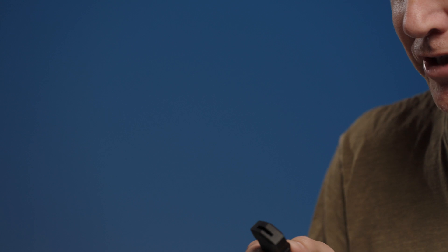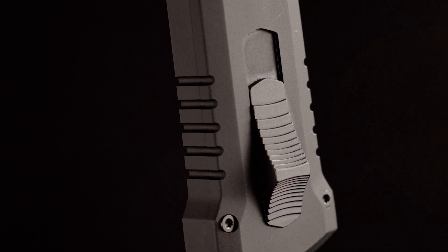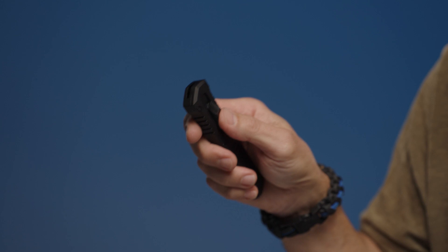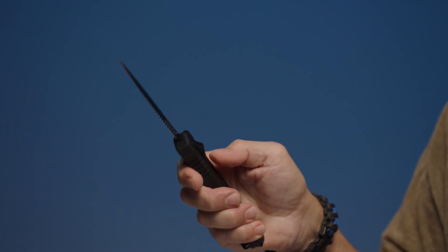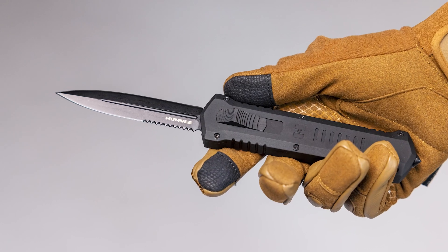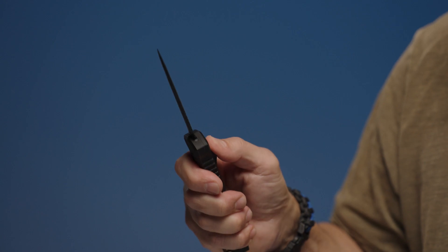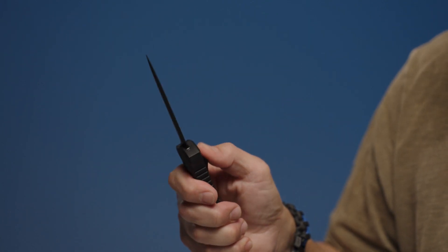Another part of the handle I have to bring to your attention is the push button. This is one of my favorite elements of all our OTF knives. Most other knife companies use push buttons which contour halfway. But based on numerous rounds of research and testing, we've learned that moving the contour a little further up makes it much easier to eject the blade and to retract it by having more grip when pulling the push button back. I could do this all day — it's really addicting.